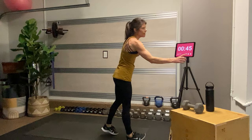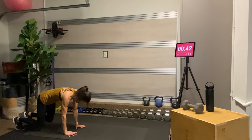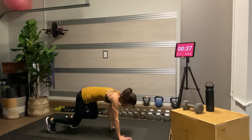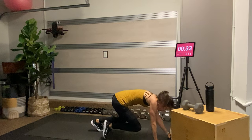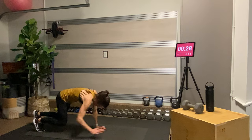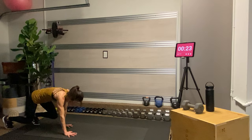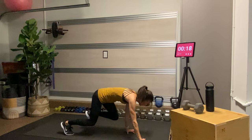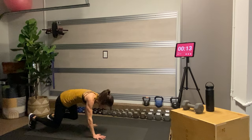Meet me at the back of the mat. For the bear crawl: shoulders directly over the wrists, hips directly over the knees. As my left hand steps forward, my right foot steps forward; as my right hand steps forward, my left foot steps forward. Keep your knees no more than three inches off of the mat. If coordinating the crawl is too much, you can hold a bear plank — we all have to start somewhere. The crawl is really good for us.